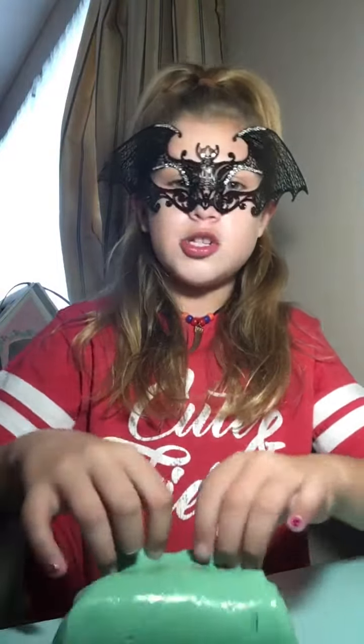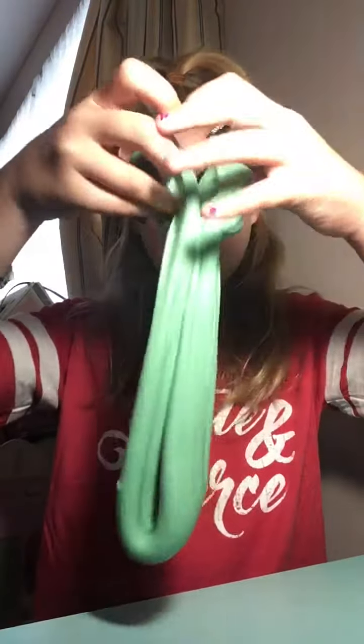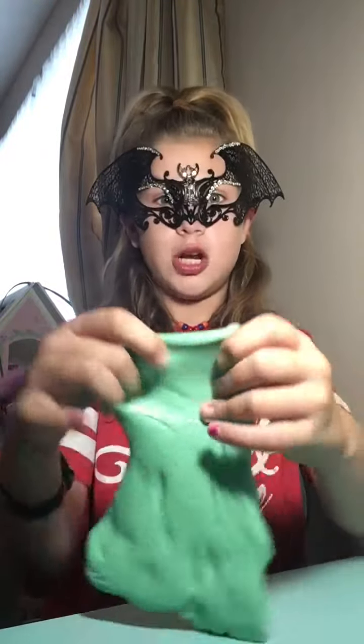This is how the slime finished. I thought it looked so cool and my friend taught me this method, but I decided to share it with you guys. So that's how that turned out — I thought it was so cool and I just thought I'd share it with you guys.